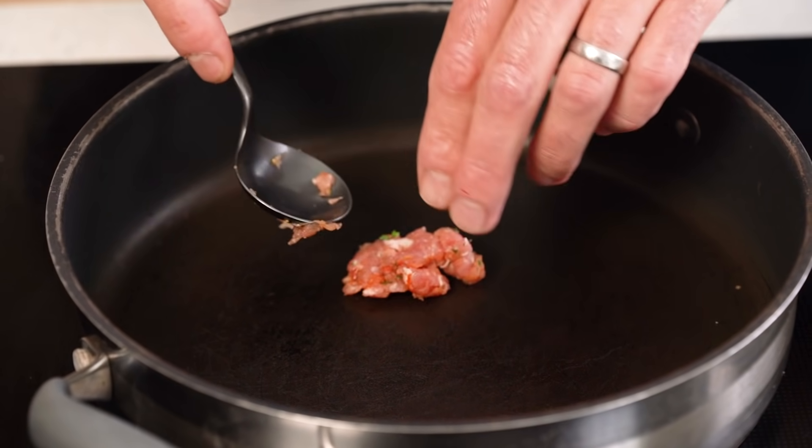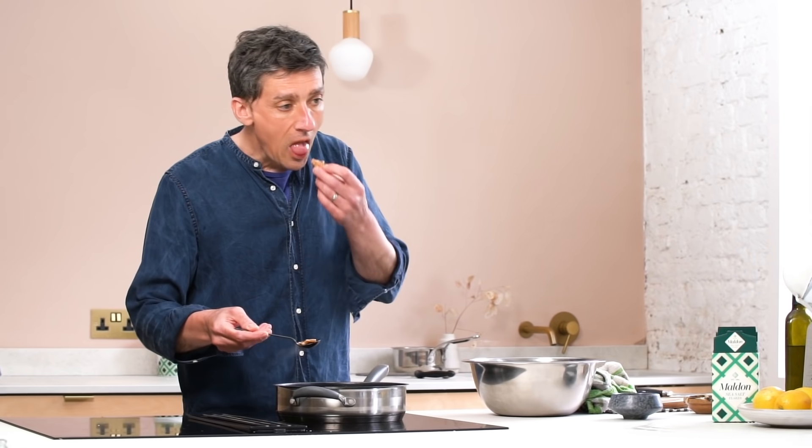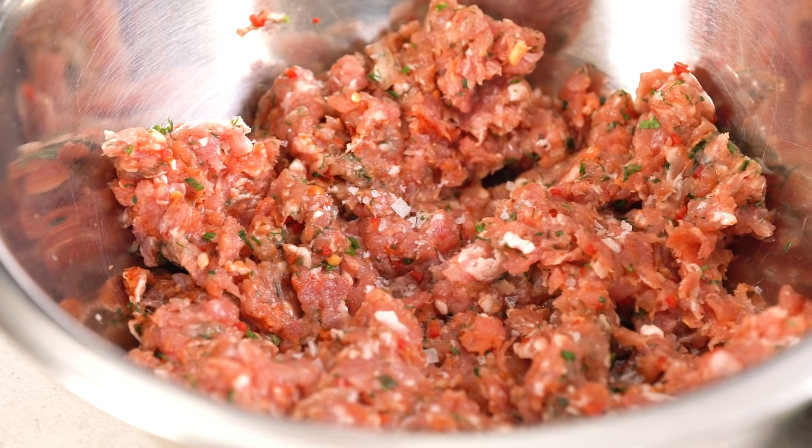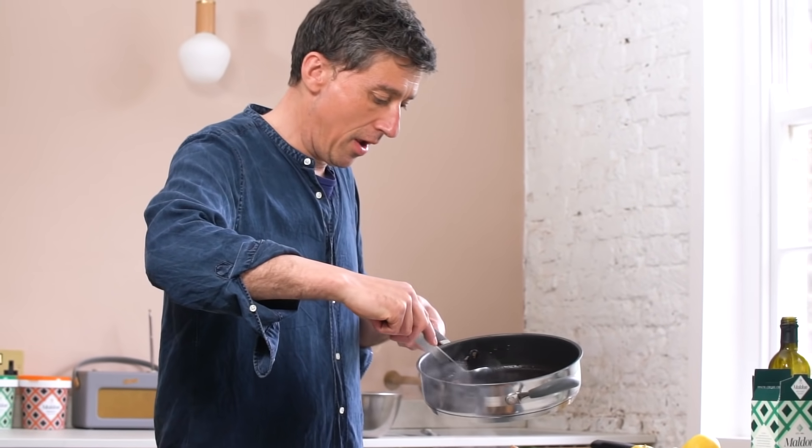Take a small piece of the mix and cook it in a hot sauté pan. Eat it and then adjust the seasoning as necessary in the main mix. Repeat this process until you are happy with the end result and then cook everything.